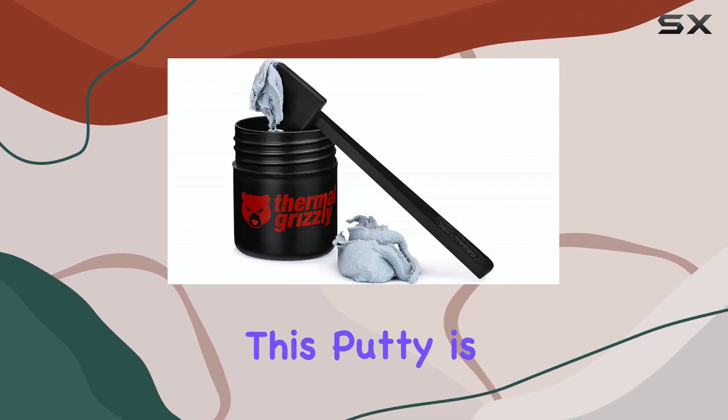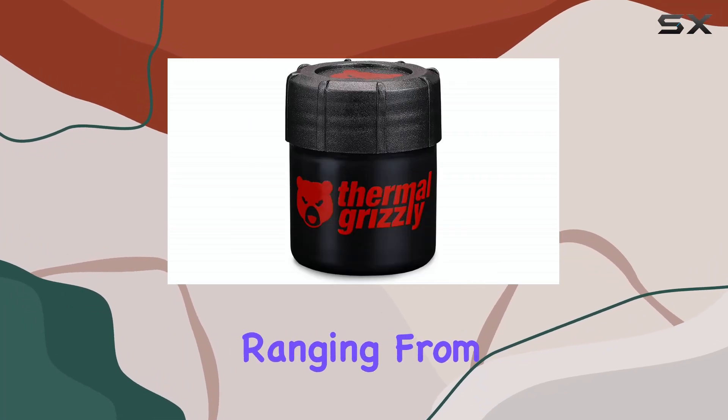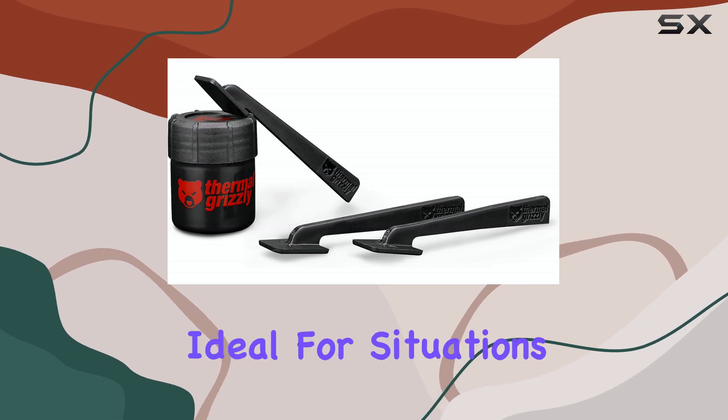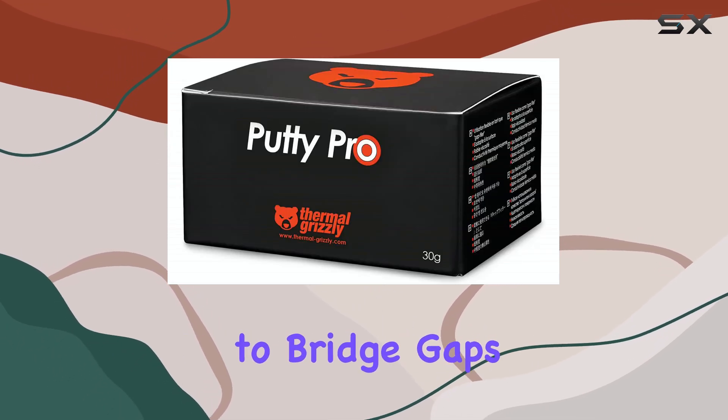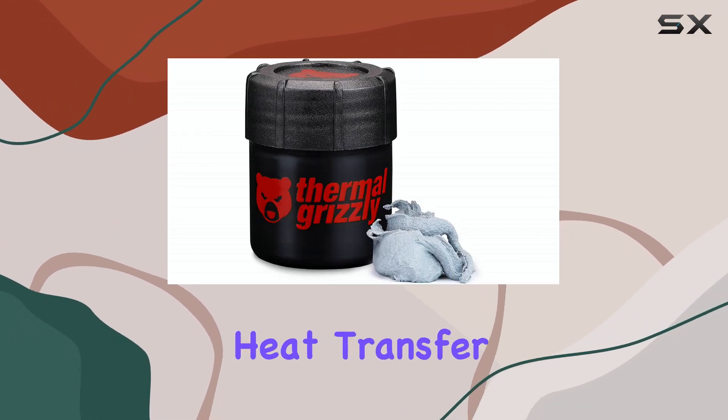One of the key benefits of this putty is its ability to compensate for height differences, ranging from 0.2 millimeters to 3.0 millimeters. This makes it ideal for situations where you need to bridge gaps between a PCB and a cooler, ensuring optimal contact and heat transfer.